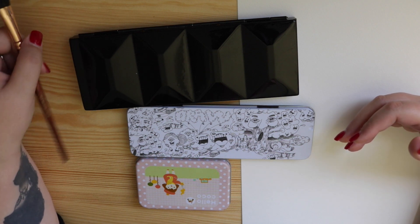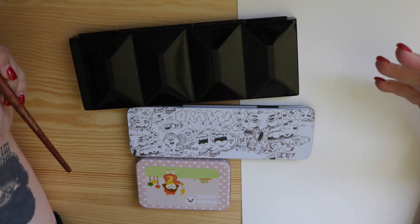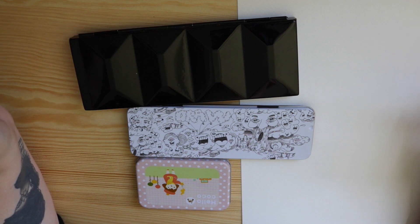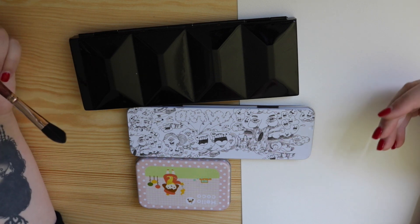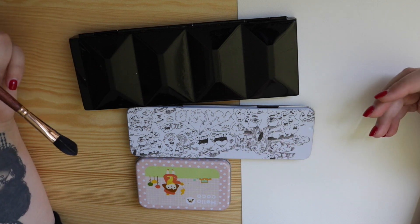I've been promising this video for quite some time now but we had a few hiccups, which I'll tell you about down the track in this video. But I want to talk to you about an Etsy seller that I discovered through Julia from Julius Bento.